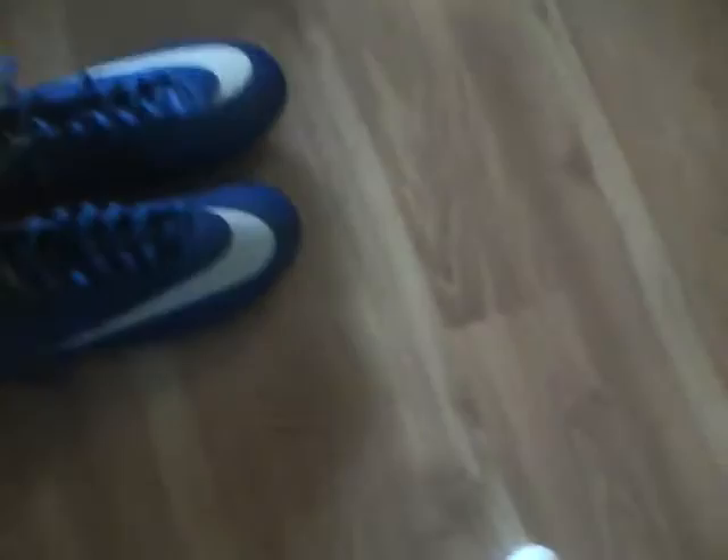They look super sick and everything, but for the price of $200 — well $165 — I'd honestly prefer my v1.10s; they're a lot better. Hopefully it's just because I haven't fully broken them in yet, since this is only from about one hour of usage.